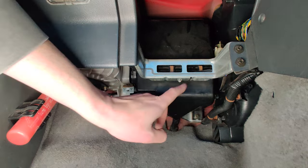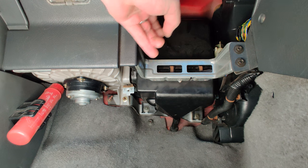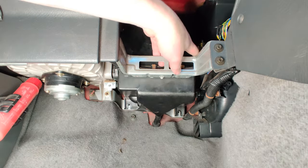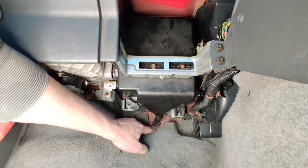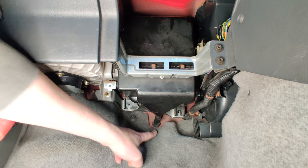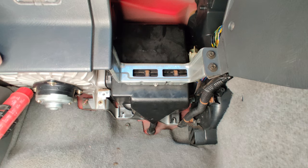There are three bolts holding in the aircon box itself — one, two, and one hidden up there that you can only feel with your hand, so that one will be fun. The next steps are to unclip the electrical connector here and deal with a tube that goes through the firewall. I don't exactly know how that works so I'll just have to pull it out and see. There's also a support bar that runs in behind this section that looks like it'll get in the way, even though the workshop manual doesn't say to remove it, so I'm going to try doing that first.